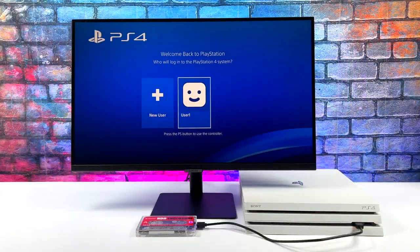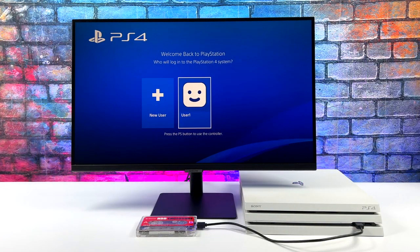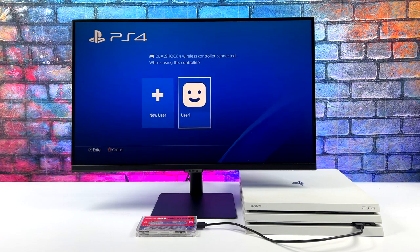Hey, what's going on everybody? It's ETA Prime back here again. Today we're going to be taking a look at something really awesome: Batocera Linux running on a jailbroken PS4.